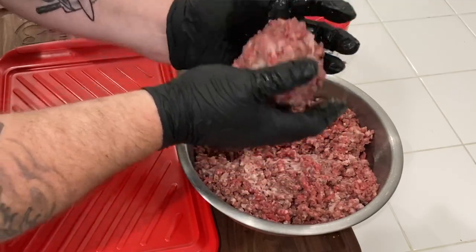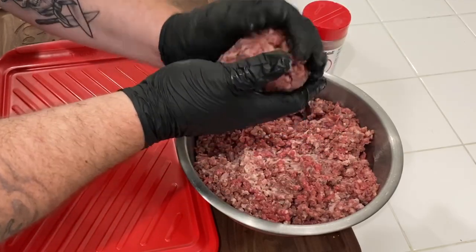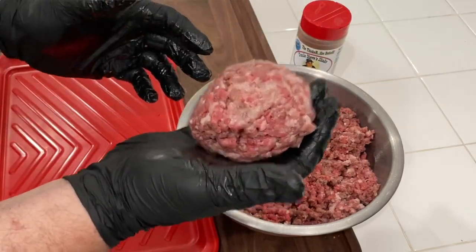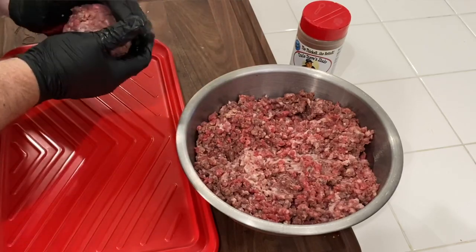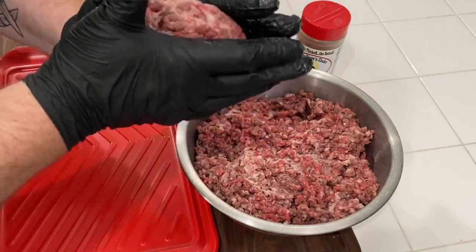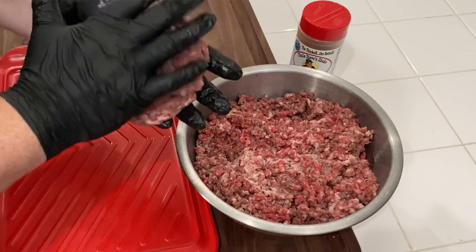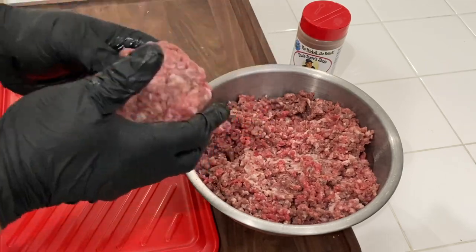We are going to take the ground meat, get it into a nice softball-size ball, and then smash them down into real thick-cut burgers. We are going to smack them onto that Ninja Foodi Grill screaming hot and we are going to have an awesome dinner with these beautiful Wagyu beef hamburgers.